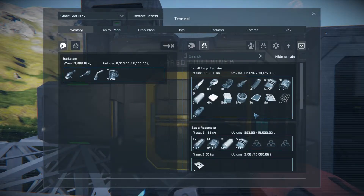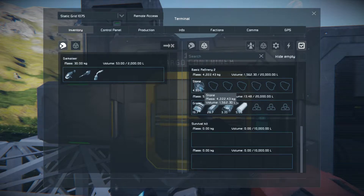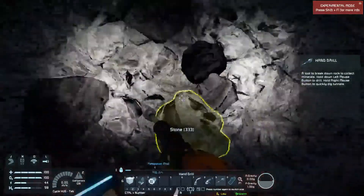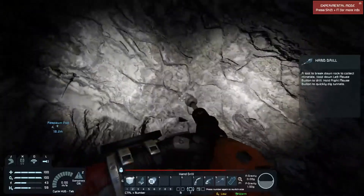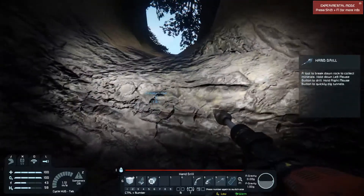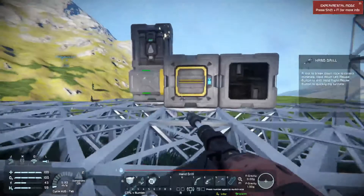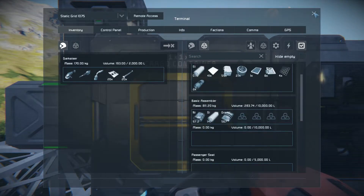I have access to both the basic refinery and the survival kit. The basic refinery is much more efficient and runs much faster. I could just drop the stone into the cargo container, but then the refinery and the survival kit would compete and each would take a portion. The refinery doesn't give you any more material than the survival kit — it simply does it faster.